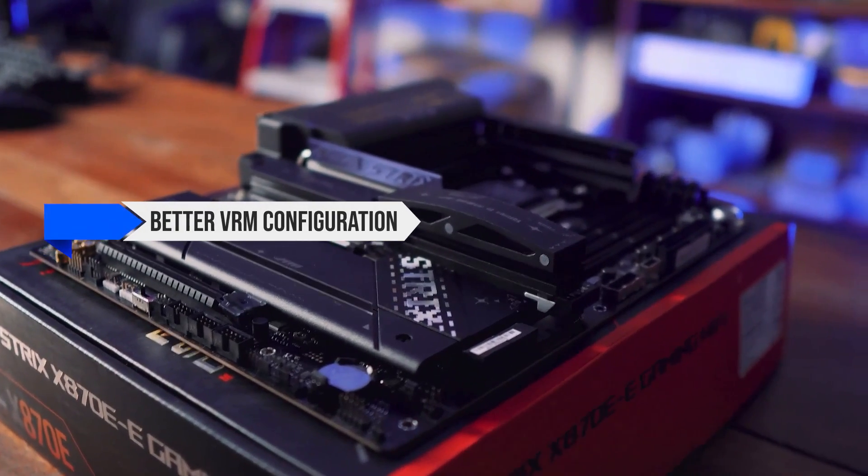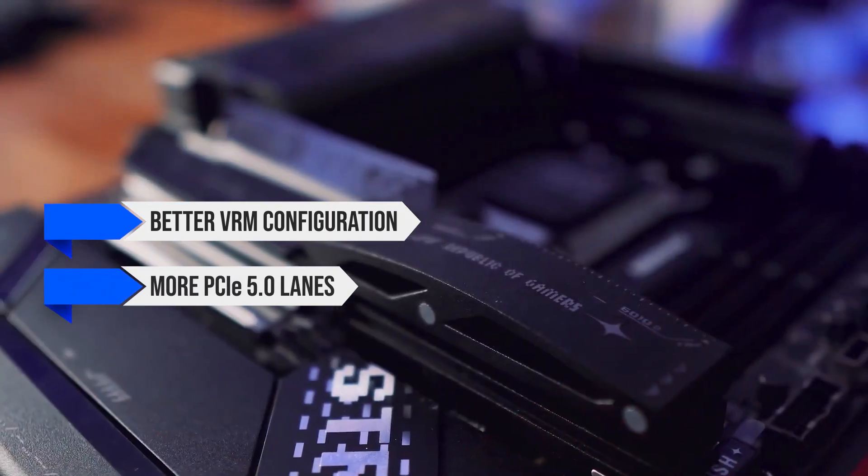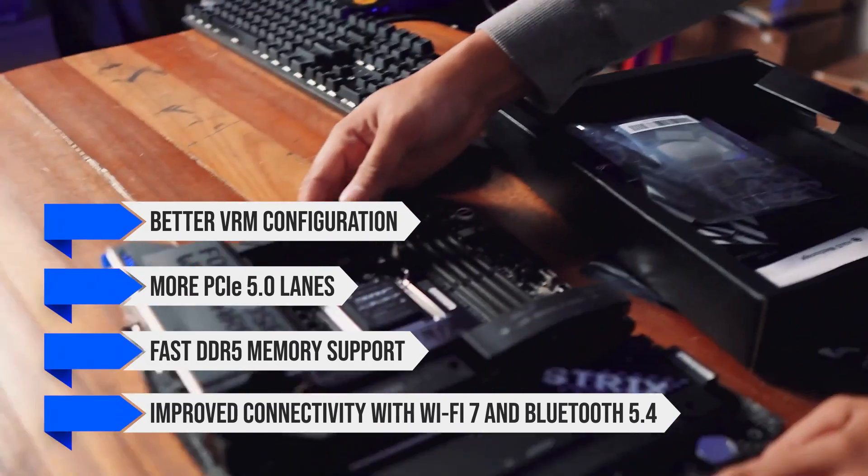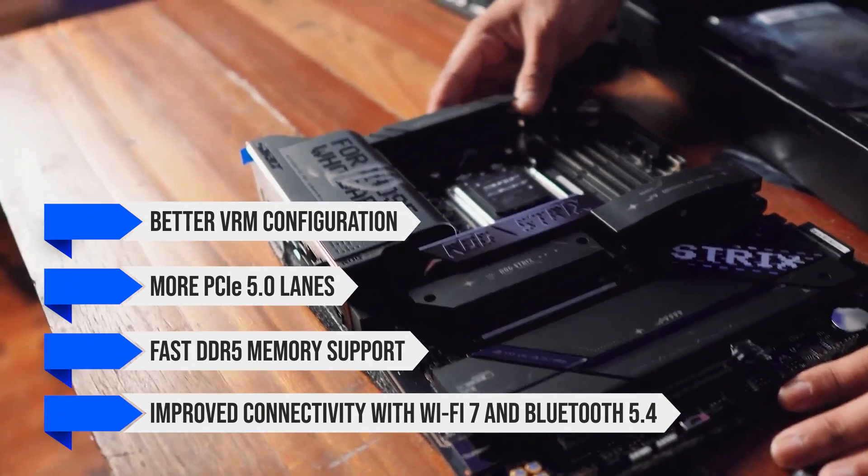This includes a better VRM configuration, more PCIe 5.0 lanes, fast DDR5 memory support, and improved connectivity with Wi-Fi 7 and Bluetooth 5.4.